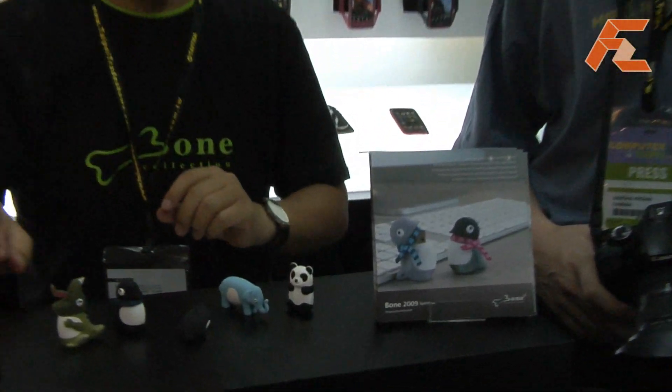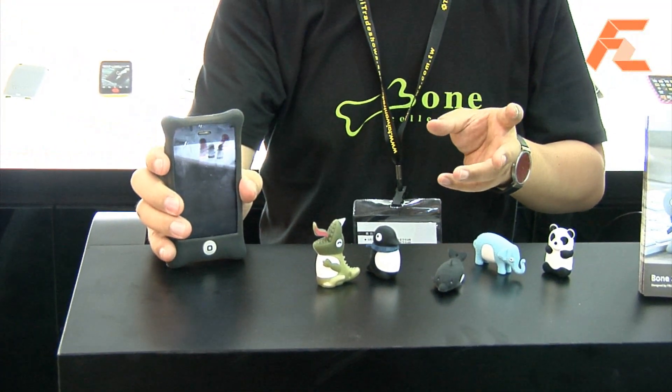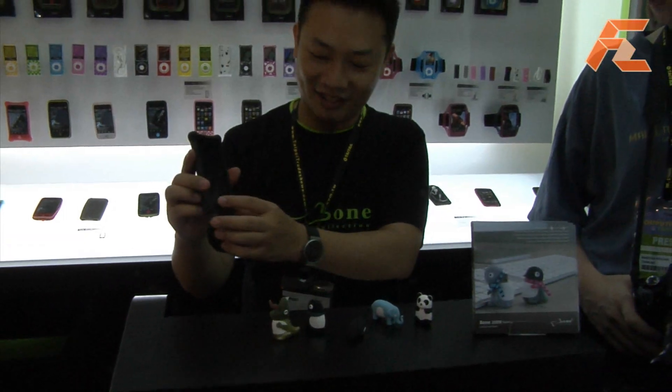This is the panda. Also, we have the accessory for the iPhone. This is the case with polar bubbles. You see? It's very safe. It's still warm.